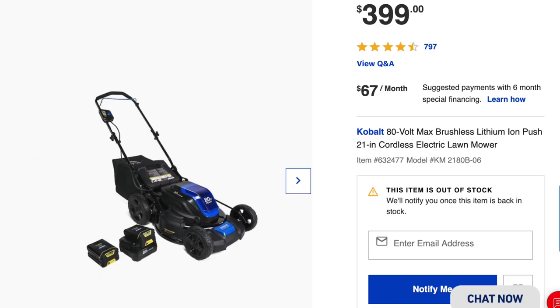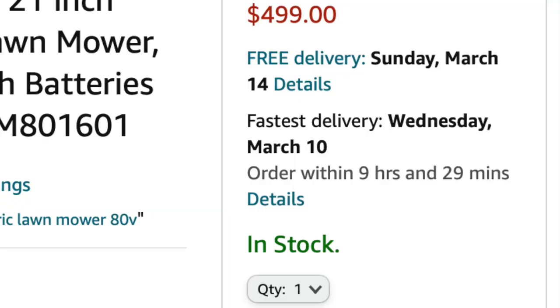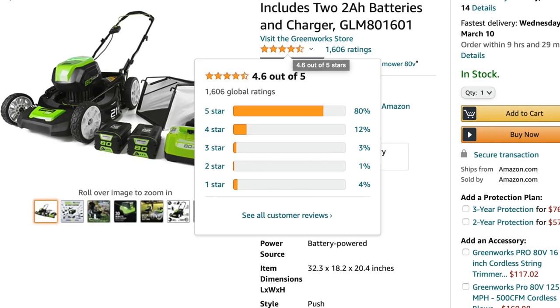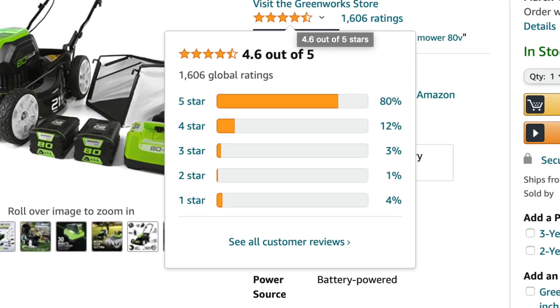I was going to link the Cobalt model I bought from Lowe's but it's completely out of stock locally and online — I'll still link it below in the video description. I'm also going to leave an Amazon link to the GreenWorks 80-volt equivalent, which is in stock right now and is supposed to be just as good as the Cobalt — I actually think it's pretty much the same mower just rebranded. Anyway, I hope some of you found this helpful. Thanks for watching.